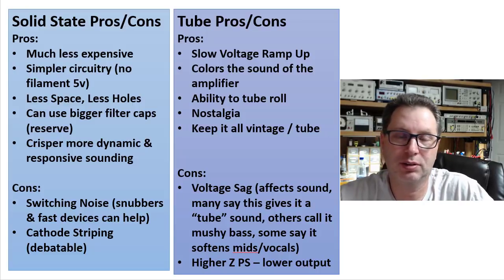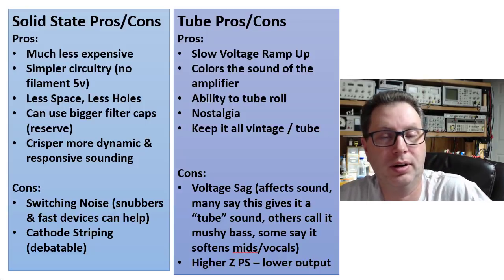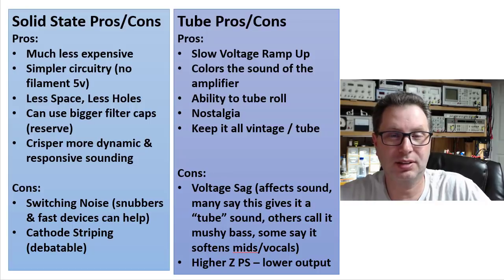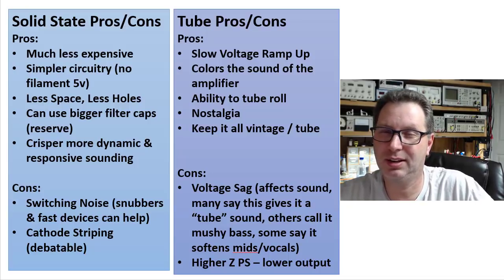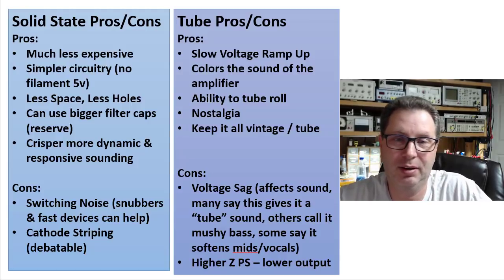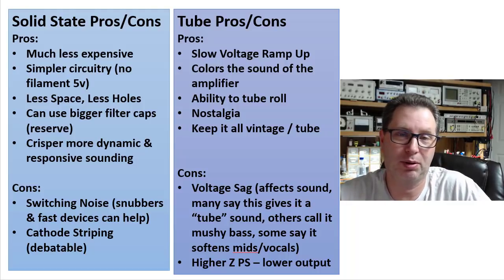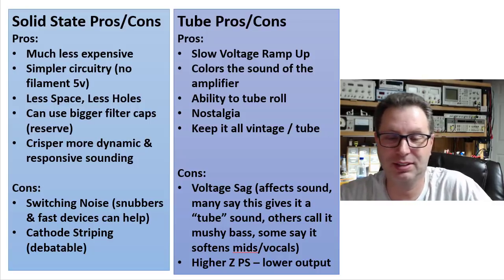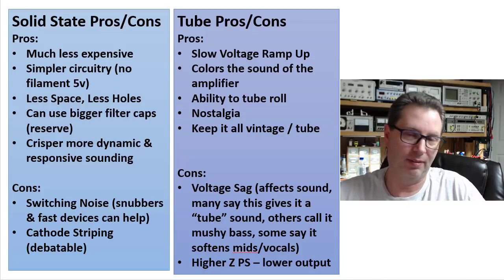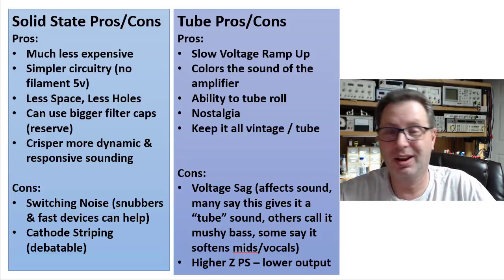You also have the ability to roll tubes — swapping out a 5U4 for a 5V4 or 5AR4 to change the B+ voltage a bit and ultimately the sound of your amplifier. You don't get that opportunity with solid state since you'd have to unsolder them. There's also nostalgia — if your amp came with a GZ34, some people want to keep a GZ34 in it and not put solid state anywhere in the amplifier. Personally I like to keep it original: if you're building a tube amplifier, build a tube amplifier. Mixing the two is personal preference.